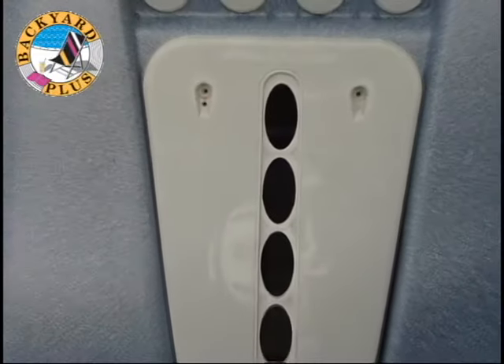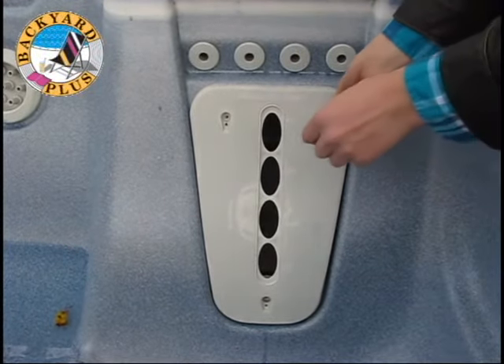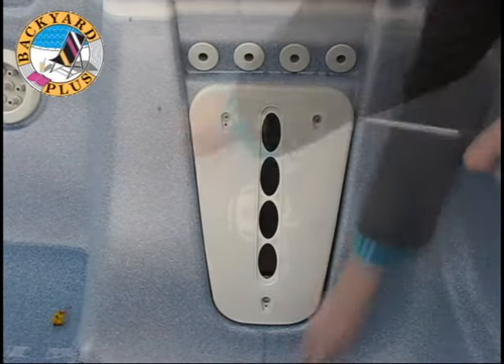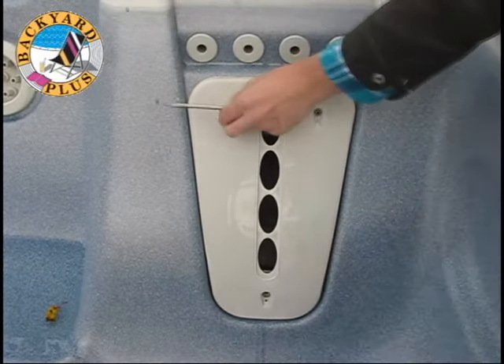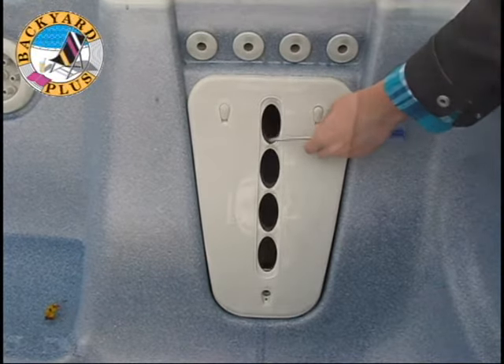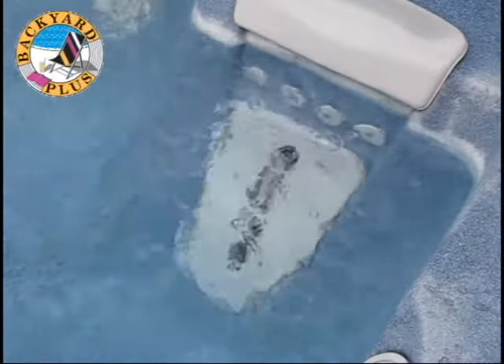Next, reinstall the motor massage faceplate. Use the Phillips head screwdriver and the screws you removed from before to secure the faceplate. Lastly, reinstall the screw covers. Now refill the spa and make sure your new jet is working properly.